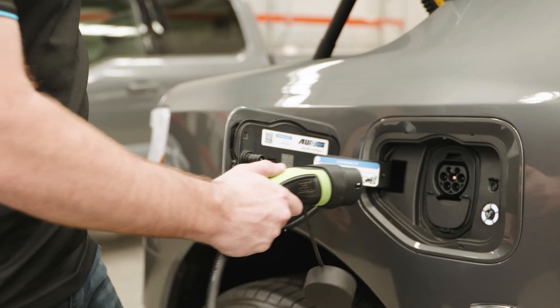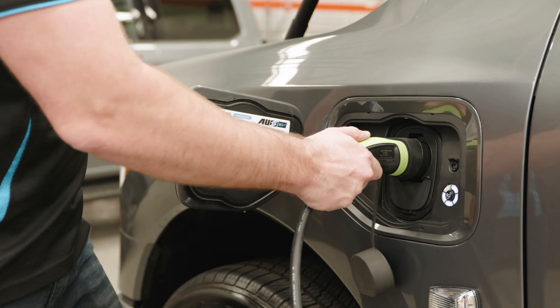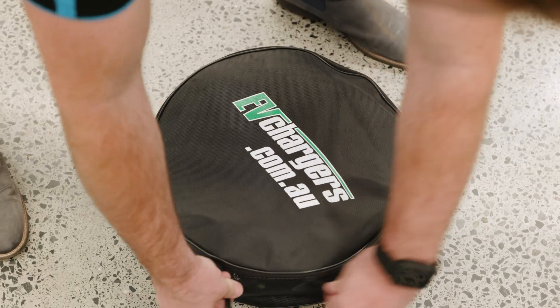Hi, it's Alan here from Aussie V. I'm going to take you through how you charge your Ford F-150 Lightning, whether it be at home or work.